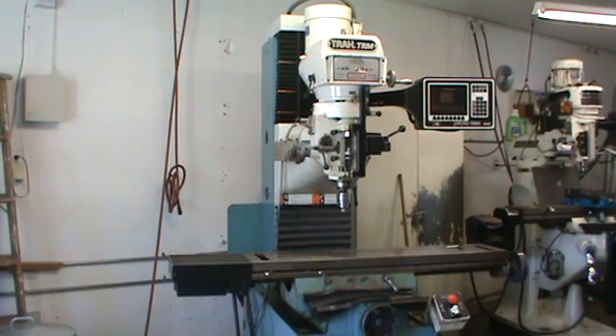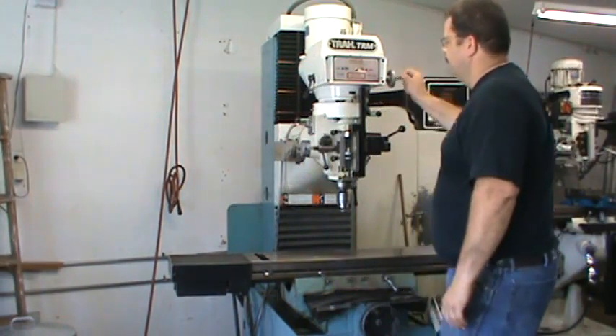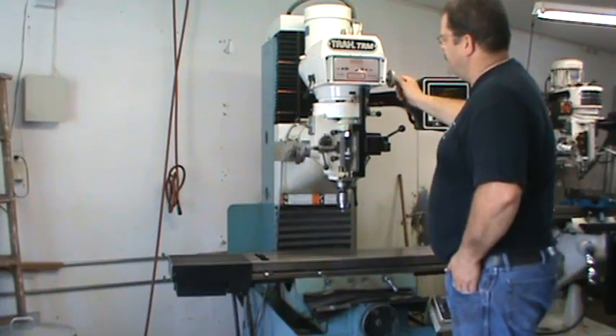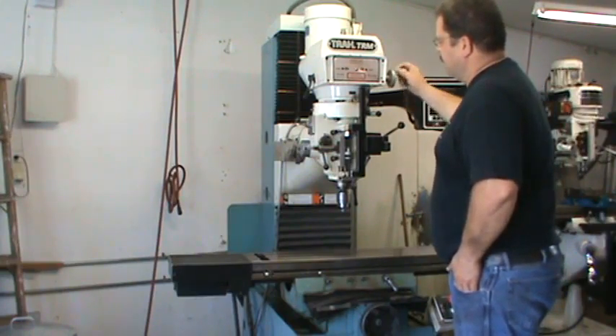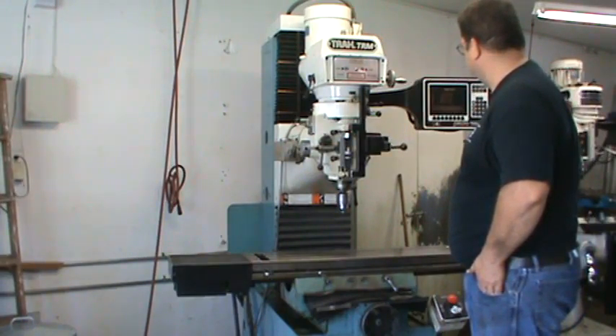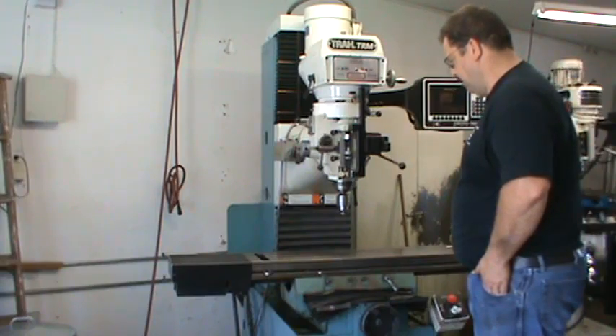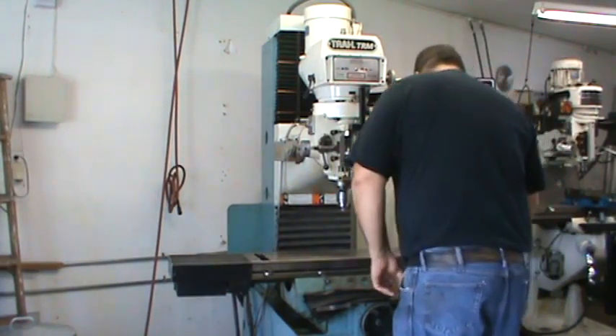I'm going to go ahead and show you the head running first — I'll run it through its speeds and show you the feed working. It does have the third axis counter on the Z-axis, so I'll show you that and then we'll go from there. It all works nice — we're in low range here.